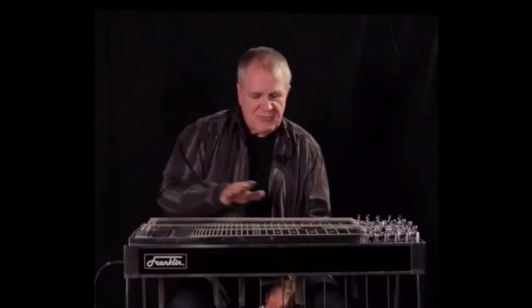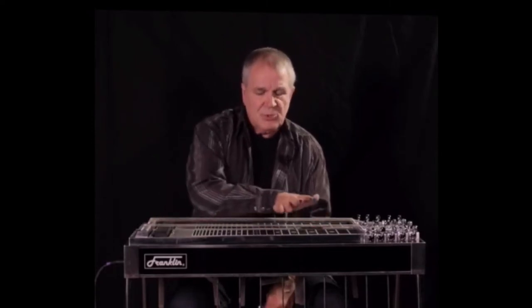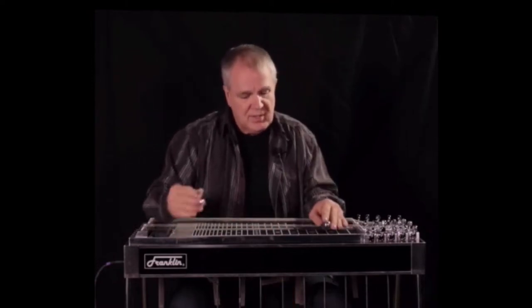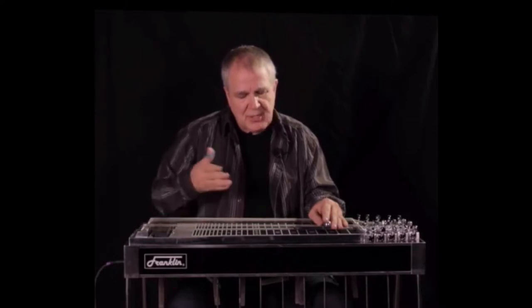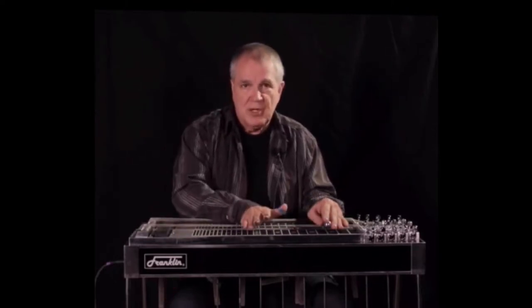I think at this point, I've taught you so much information, and so I'm just going to let you watch me play for a second, and I'm just going to try on the fly, mistakes and all, to just kind of create some things that are possible, all utilizing what we learned.